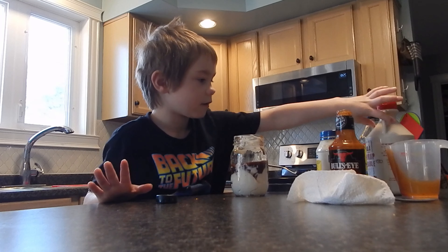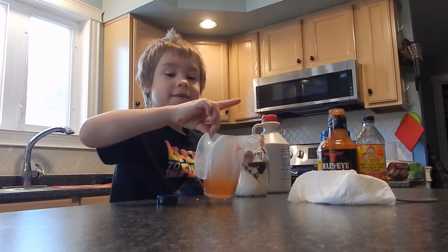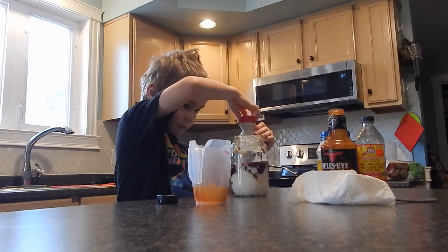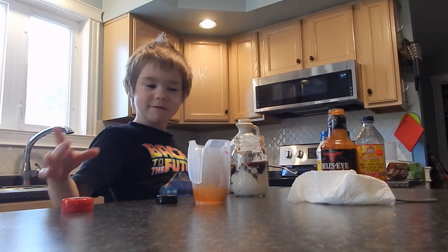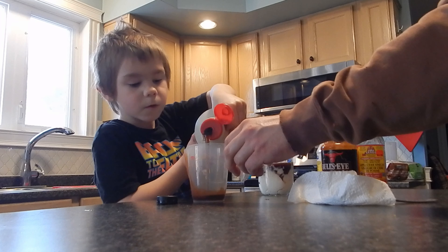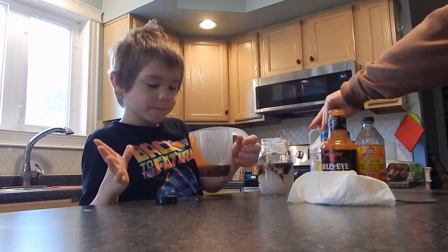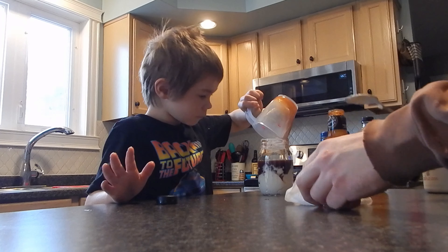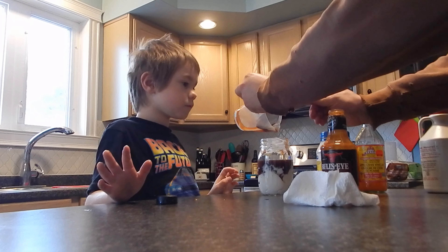Now we're going to get maple syrup. Pour it in here. Pour it about that high. Whoa, stop right there. Pour it in. Hold on, scrape it out.